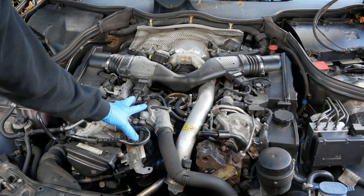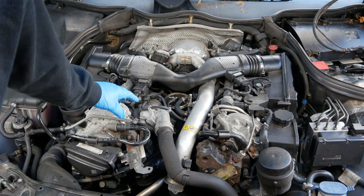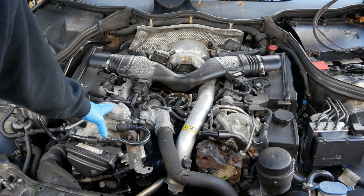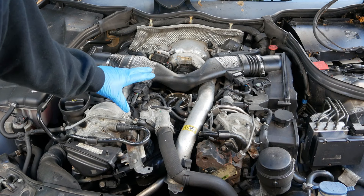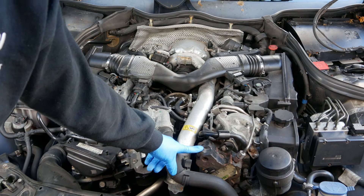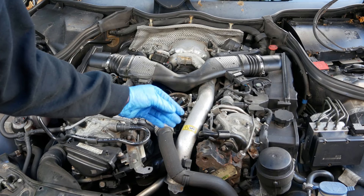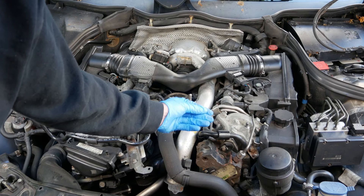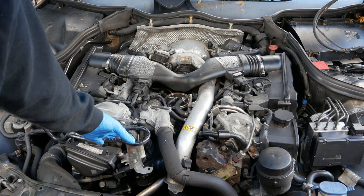Before we get started you'll notice that the engine is not running. You might be thinking, why doesn't he run it so you'll see the dripping or spraying? The reason I'm not doing that is because on the lower pressure side you're probably talking 80 or 100 psi fuel pressure. But on diesels they have a high pressure fuel pump and these can generate psi into the thousands. So if there's a small leak somewhere and you start reaching and leaning in, it can literally cut right through your skin. In the first instance I would always investigate with the engine turned off.